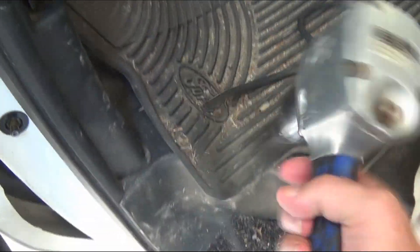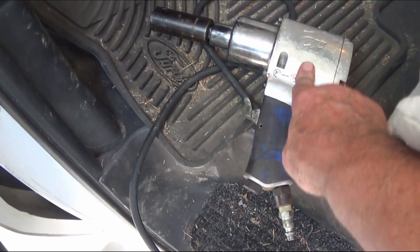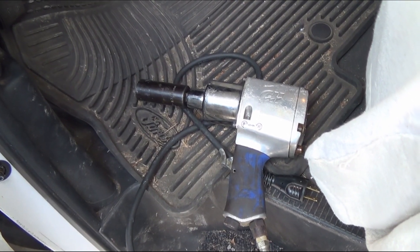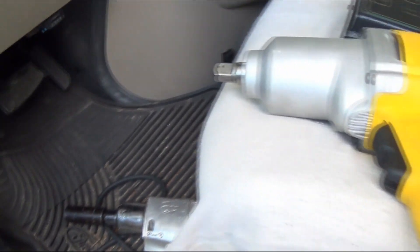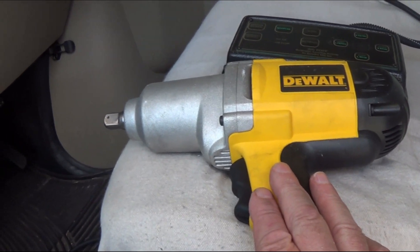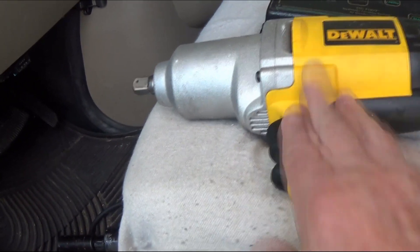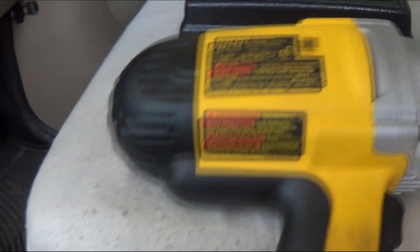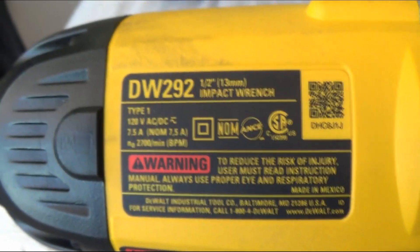I'll loosen each one with this air impact and then torque it down with a torque wrench to make sure it's right. This will pull them off if they're done to specs. I bought this from Northern Tool — it's a DW292.